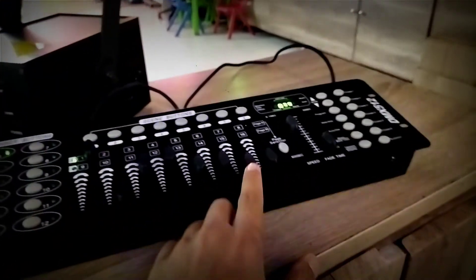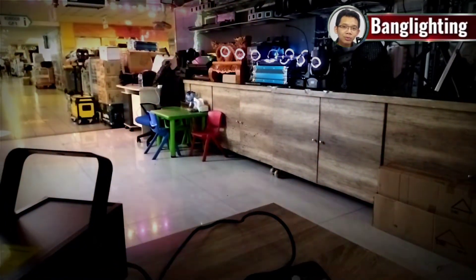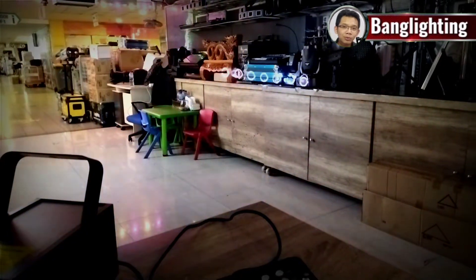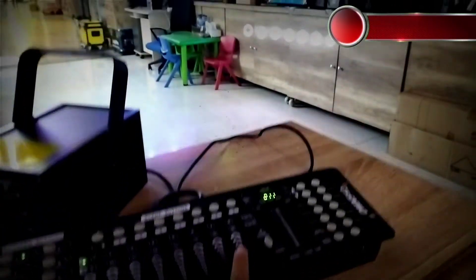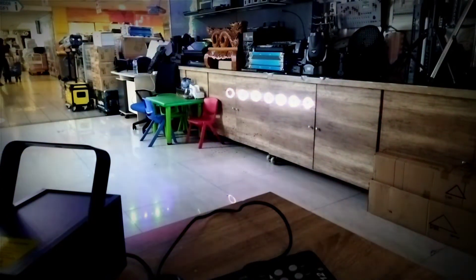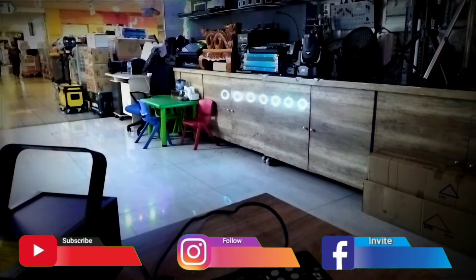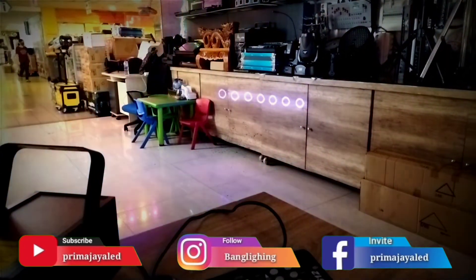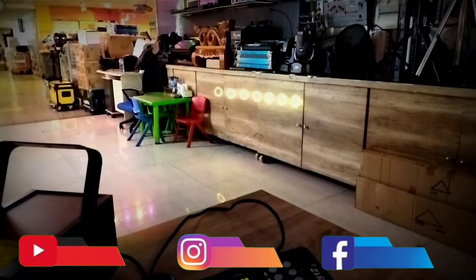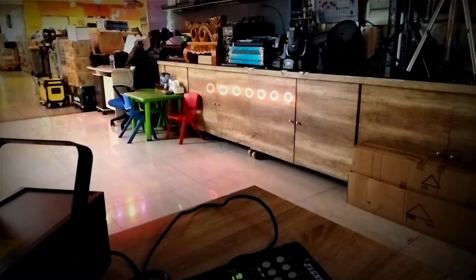Kemudian di channel 7 ini ada color — warna-warni. Merah, kuning, hijau, ice blue, biru, pink. Atau mode berjalan — ganti-ganti warna otomatik. Ini gantinya cepat.